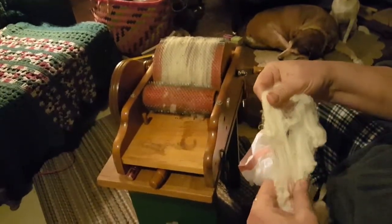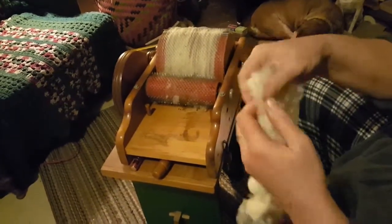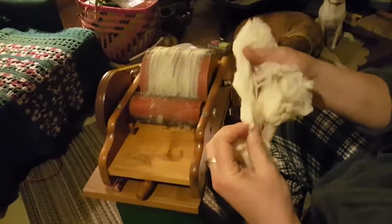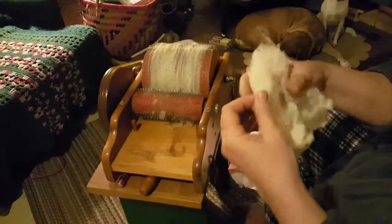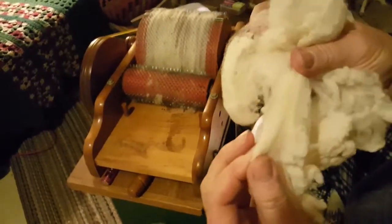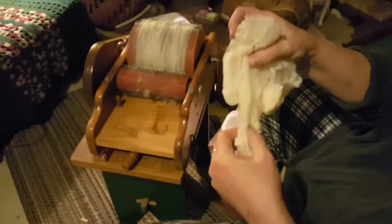I've been doing a lot of stuff this week and I have a lot of little videos to show you. Right now I'm getting ready to card this wool. You have to take these pieces and pull them apart so you don't have big ugly chunks. It's so pretty because you can see all the little crinkles in it — see the little crinkles in the wool? That's beautiful. So you pull this all apart.